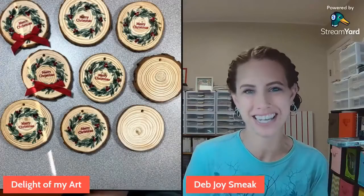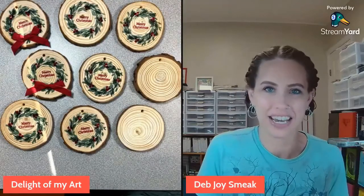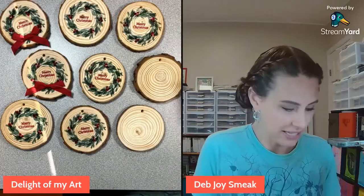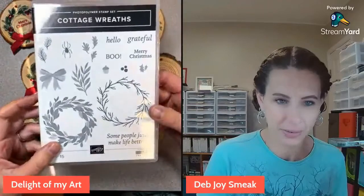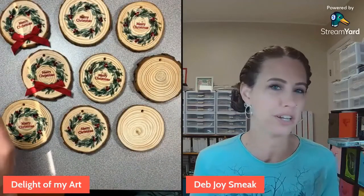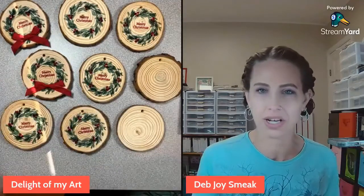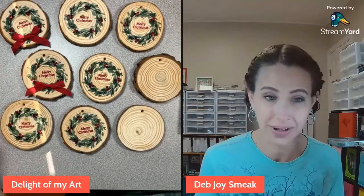Hey guys, this is Deb Joyce Meek from Delight of My Art, and today I have number two in our Holiday Craft Fair series - these really neat natural wood slice ornaments. I got these on Amazon in 2019 and they've just been sitting in my drawer. I cannot believe how easy it was to make all of these adorable wreaths. I'm using this Cottage Wreaths stamp set, which seems to fit perfectly on these discs - the ones listed as 2.8 to 3.1 inches in diameter. I have a link in the description for a similar item with great reviews. Let's go ahead and show you how to make these - great for a craft fair, as gifts, or for your own tree.